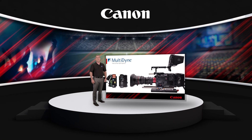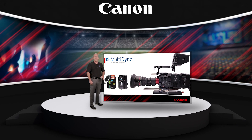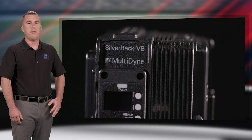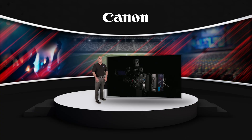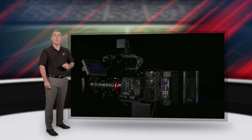Hi, I'm Jesse Foster, Director of Product Development for Multidyne, and I'm here to introduce the new Silverback VB fiber optic camera adapter. The Silverback VB was conceived and designed to turn the EOS C300 Mark III and EOS C500 Mark II into SMPTE studio cameras, enabling these popular digital cinema camcorders to be used in live cinematic multi-cam workflows.